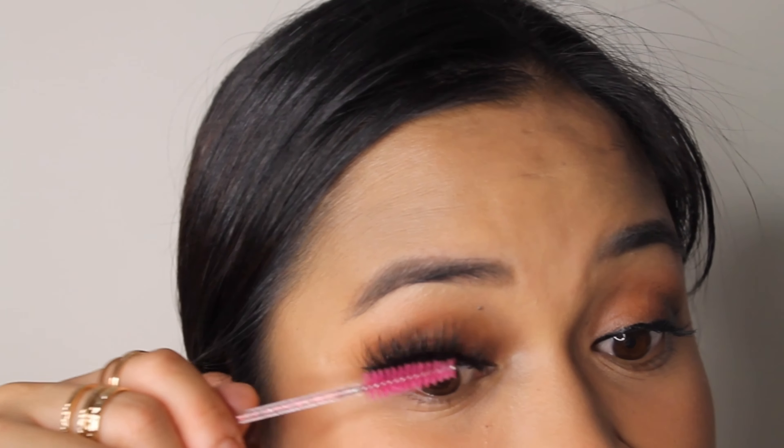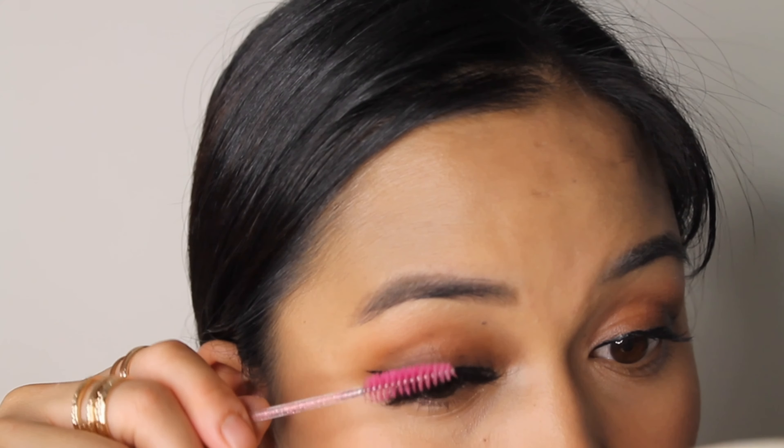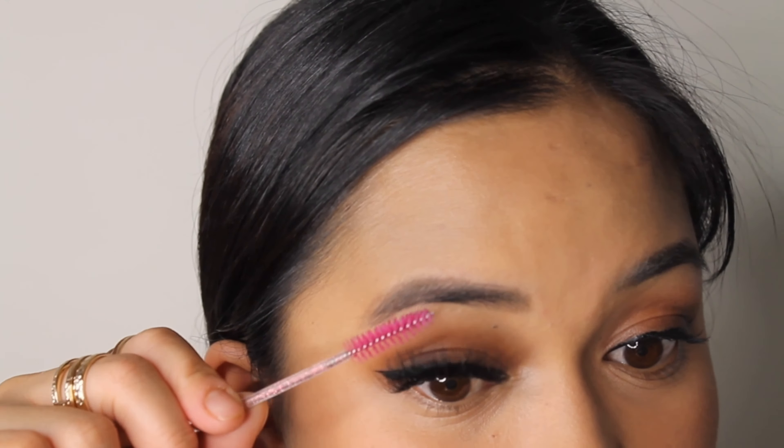The lashes I'm gonna use today are the middle ones, the Stormy. I've already cut them to my length, but they come in this cute little box like that.